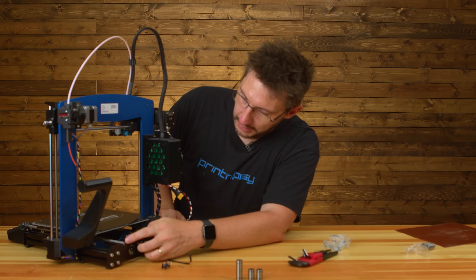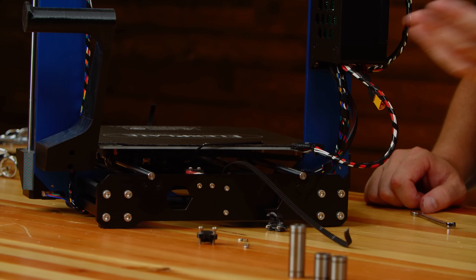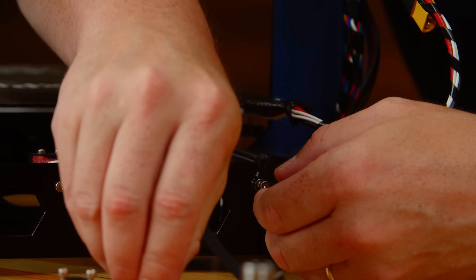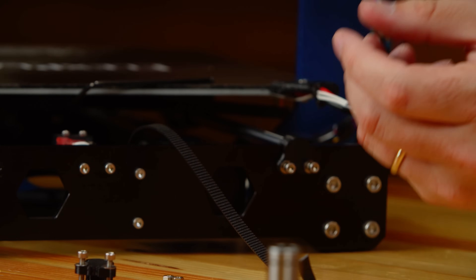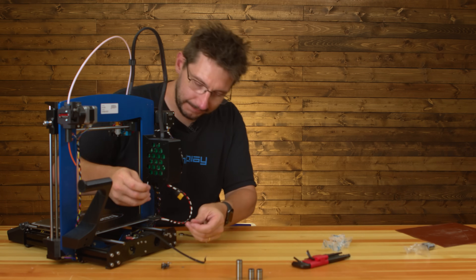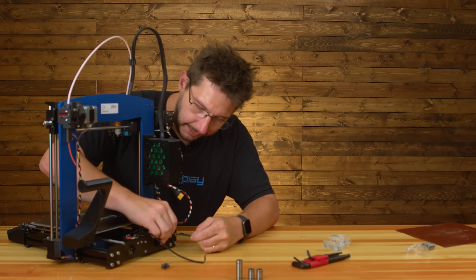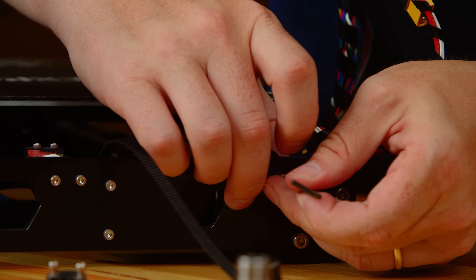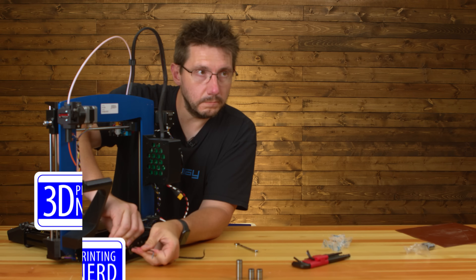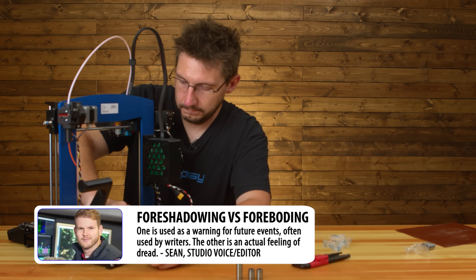You can see that the smooth rods actually go into the metal piece and rest on metal, and these 3D printed parts are just caps on top. A large contingent of people don't like fully 3D printed printers because they think the plastic can wear over time. But because they're just caps and not actually holding it in place, I can hand-tighten and be totally fine.